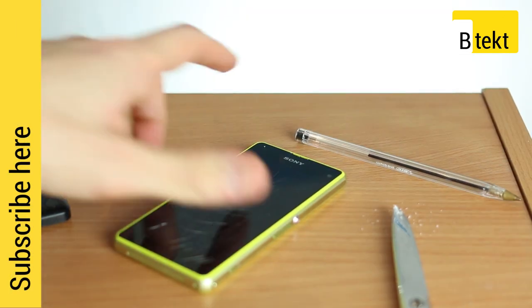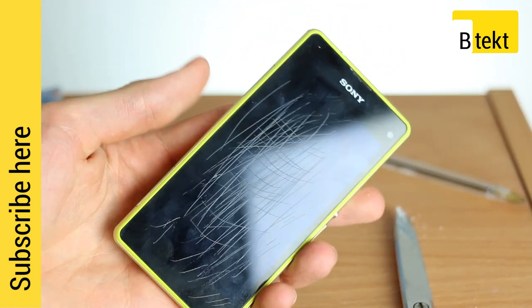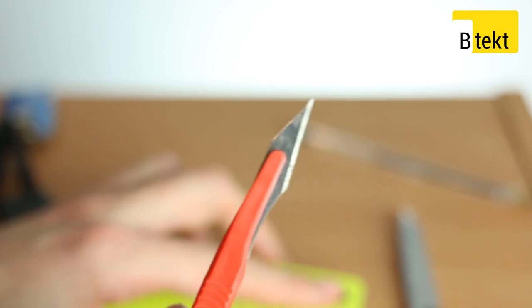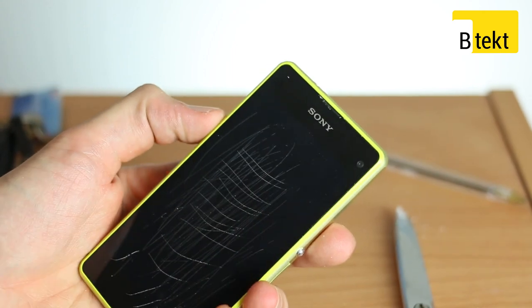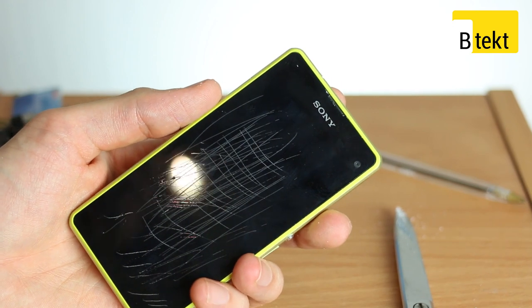Now we've scratched up our Sony Xperia Z1 Compact to within an inch of its life. But all isn't lost — we can get rid of that front layer of screen protector with the help of a trusty scalpel. Now the scalpel is sharp, so you want to be careful — that's our first disclaimer. Second disclaimer: that Sony logo goes. Third disclaimer: you also void your warranty by doing this, so ours is voided.